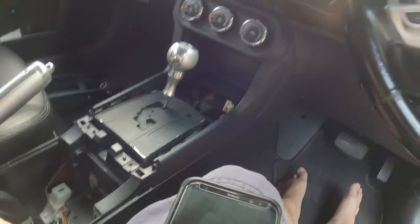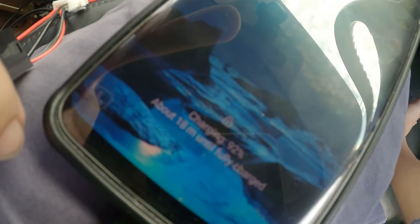How about the other one? The other one is just normal charging. Alright, so this seems to work. Let's put it all back together again.